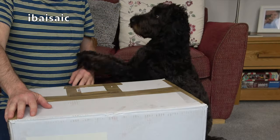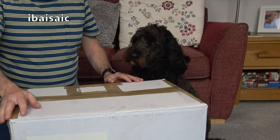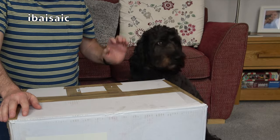Hello everyone, and yes, hello Monty. No, I haven't time to play, I've got work to do. Good boy. Hello everyone, sorry about the interruption.